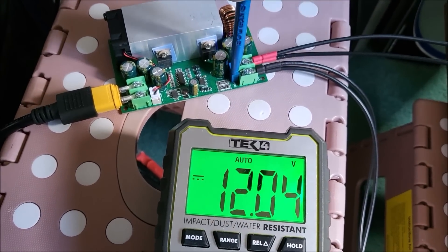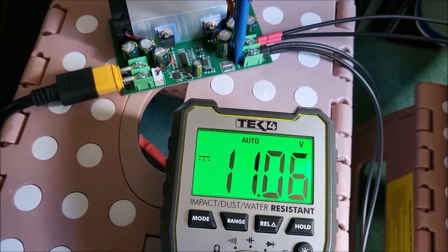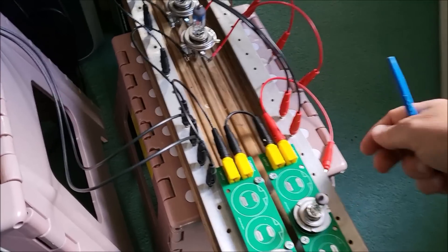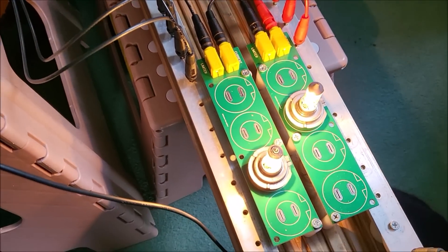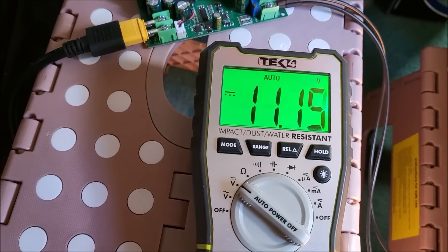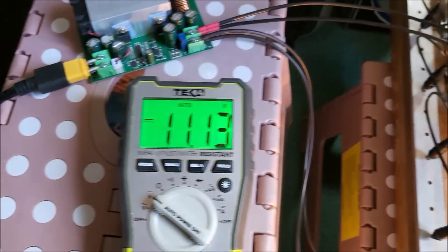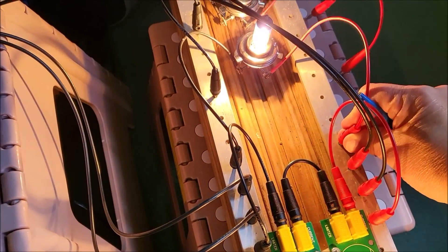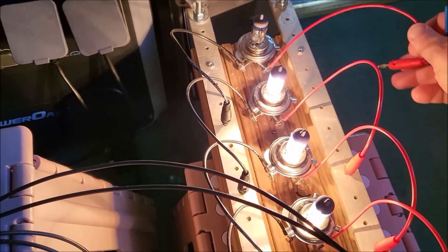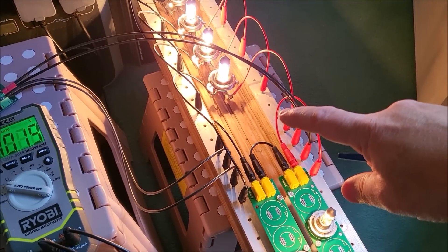I want to set this for 13 volts since that's all I can get out of the Power Oak power bank. It's about a volt less than the incoming, so I can only get 12 volts out. Let's push it right up to 12 volts. Now let's start turning light bulbs on — starting with the H7s. That's dropped to 11.15 volts. Let's put some more bulbs on — one H4, another H4, a third H4, and a fourth H4.